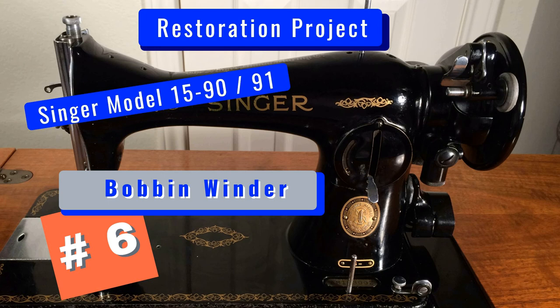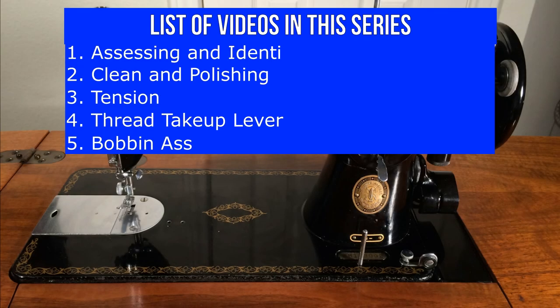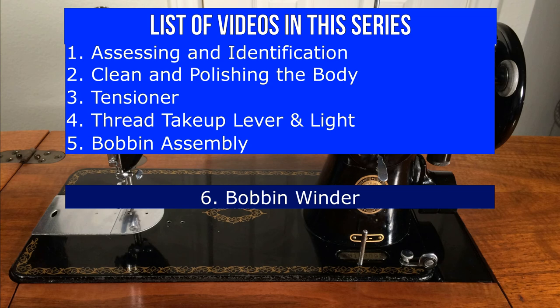Hello, and thank you for tuning in to our series, Restoration of a Vintage Singer Sewing Machine Model 15. You are here — the 6th video in a 10-part series entitled The Bobbin Winder.